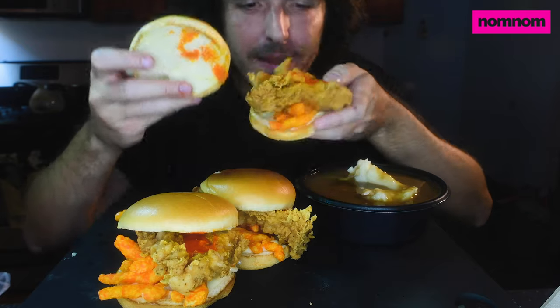Guys, I am so excited to show you this chicken. We're gonna make a sandwich out of it. It's gonna be what that KFC Cheetos sandwich should have been. Like, what in the world was that, KFC? That's why we had to go and do it right, and that's what we're gonna do right now.